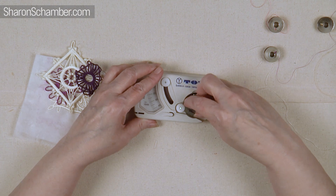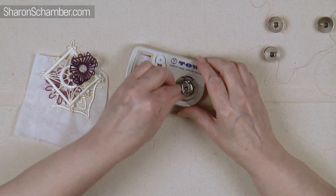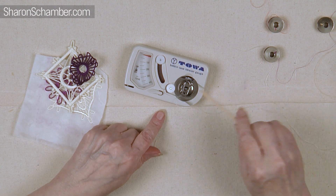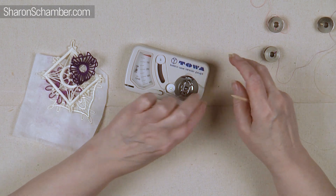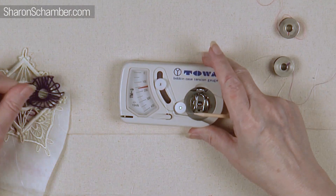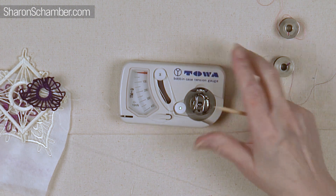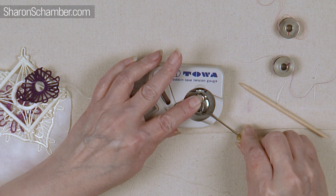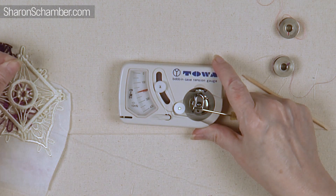Now you've got to set this to where you can adjust the tension. The lever that holds your bobbin in — there's a little gauge to align it to. Then you take your thread and pull on it — it should run about 200. Right now it's reading 150. I'm going to set the gauge with the thread I use the most, which is beige, and I'm just going to turn it not even a sixteenth of a turn.